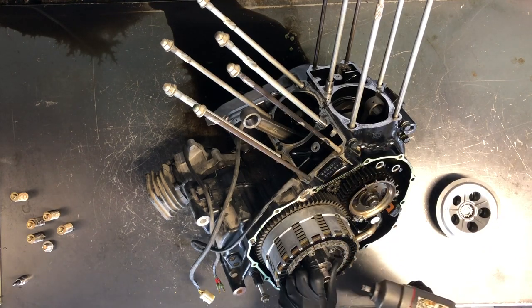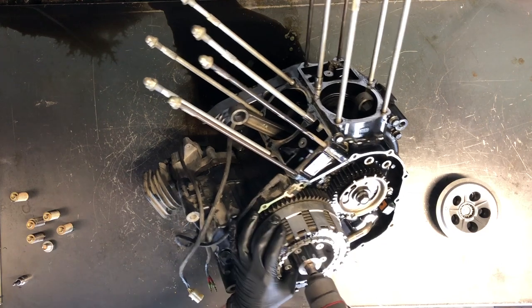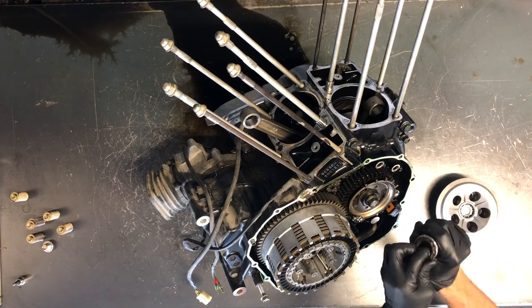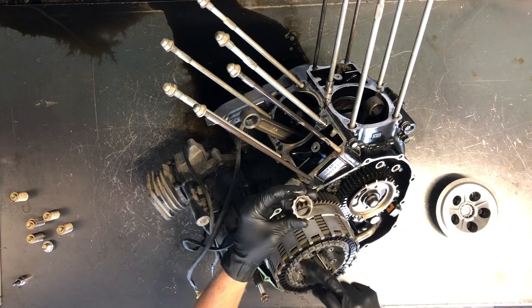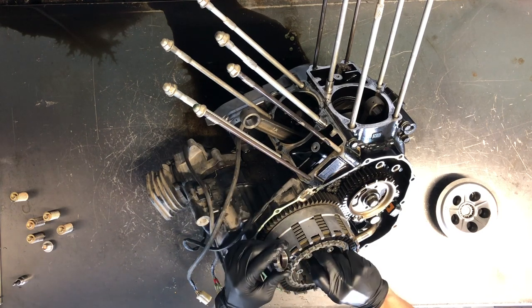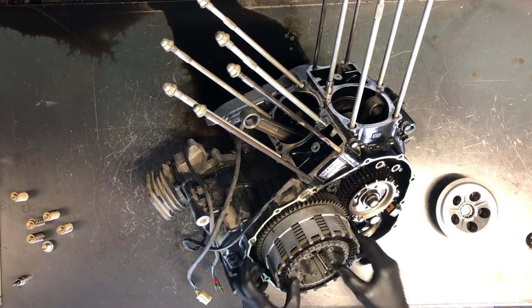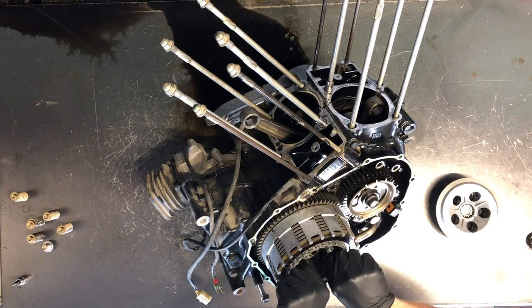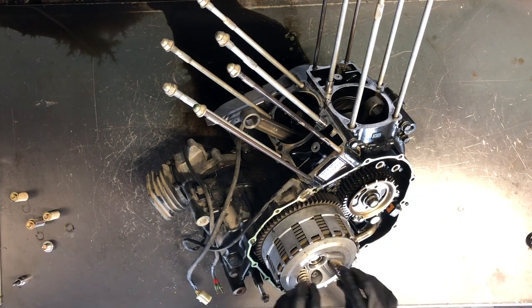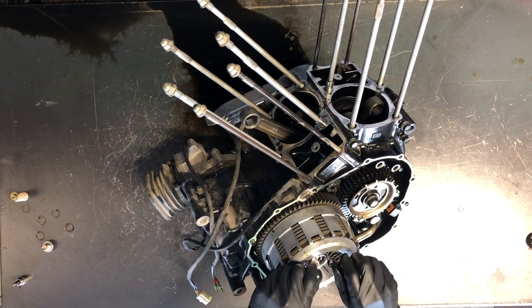We've got an inch and 3/16 socket on here — it's a 12-point socket. I like to hold this hub so it doesn't turn. Going back together, you'll see there's a little ding in that nut and a groove on your actual shaft coming out here that you'll ding right there — that keeps it from spinning off. There are two washers on there, one thicker one. Now, I like to put this back on, throw the bolts and springs back together. This just keeps everything together as we pull this clutch apart.